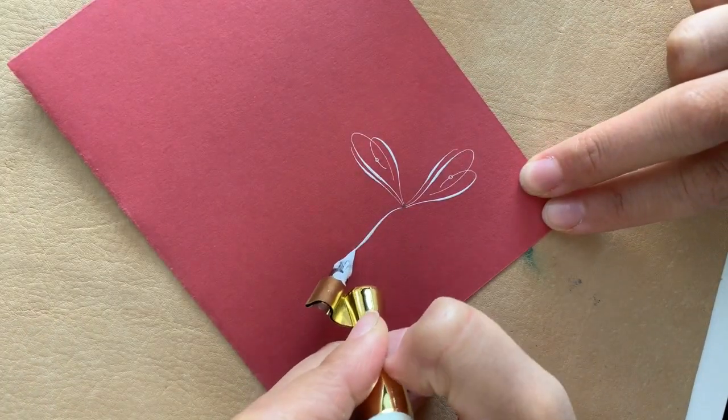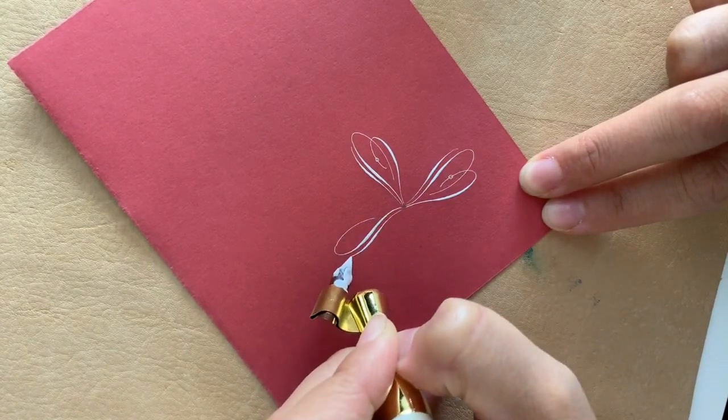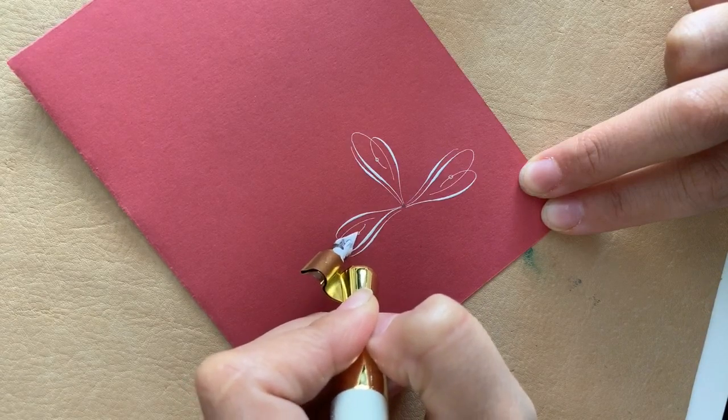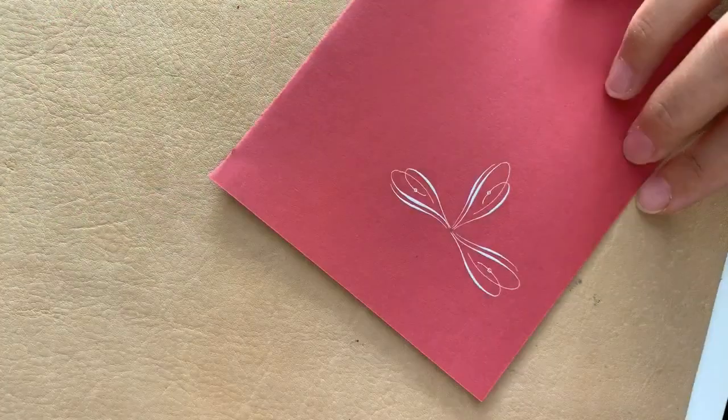You want to make sure that this sets kind of like the base for the north, south, east, and west of the snowflake.